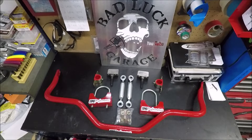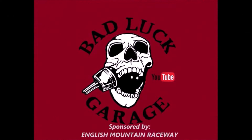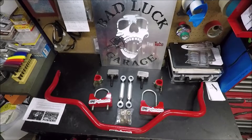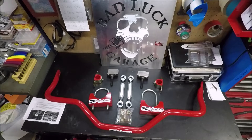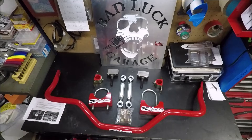UMI Adjustable Anti-Rollbar Ford Drag Racing. Alright everybody, I've been sitting on this for a couple months now. I think it's about time we get it put on Chaos Theory. This is the Adjustable Anti-Rollbar from UMI, meant for 82 through 92 F-bodies — Camaros, Firebirds.